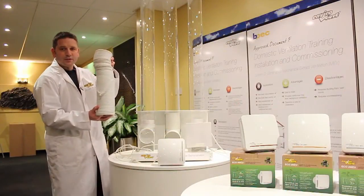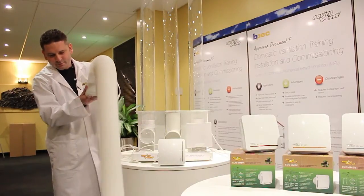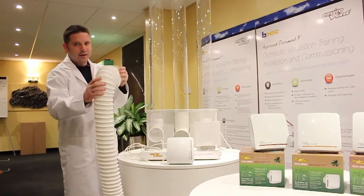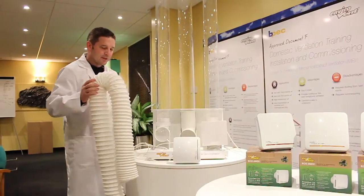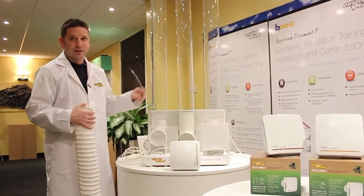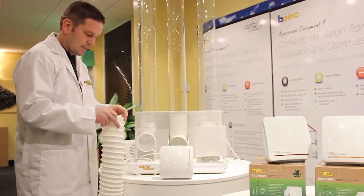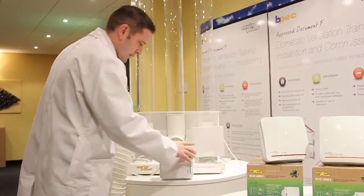What happens if you put flexible ducting on it? Here's some flexible ducting — 15 meters. You wouldn't think any fan could overcome that kind of resistance, and if you put it on an axial fan like this, there's no chance, as you've seen — it can't even handle 10 or 15 pascals.